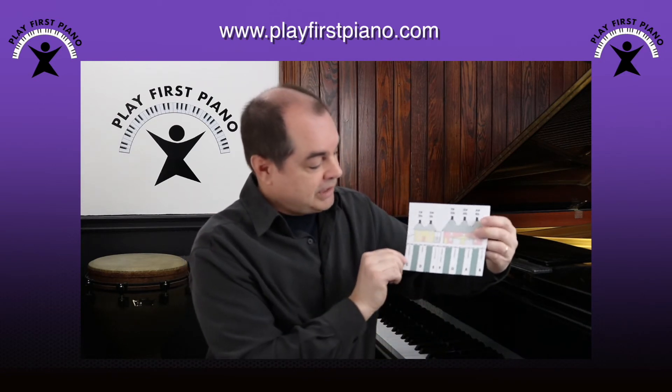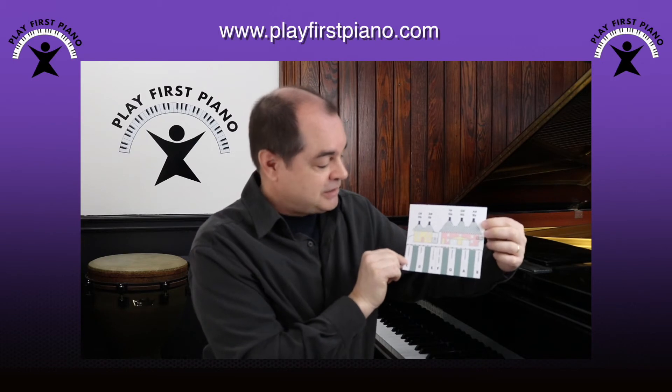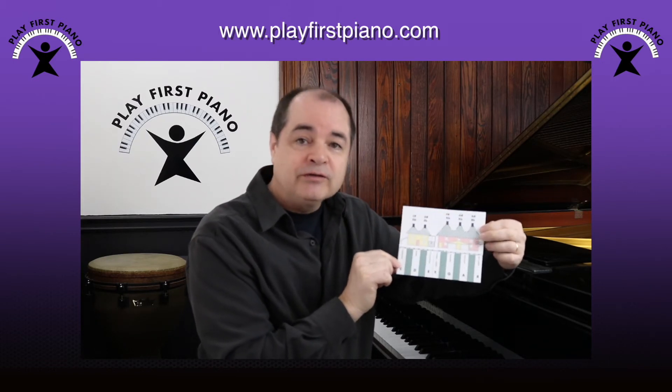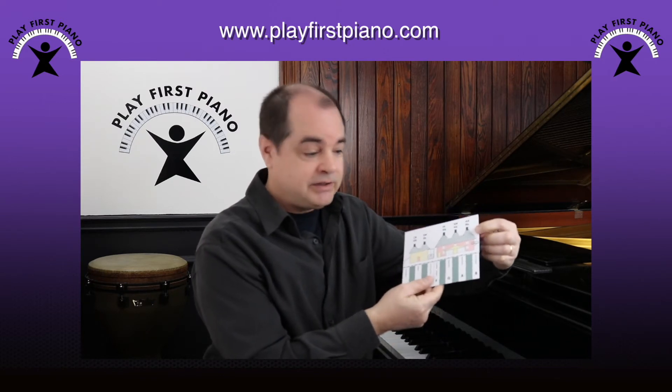Okay, you should end up with something that looks exactly like this. The next instruction is to fold this over forward along this dashed line here, just above the notes. So let's do that.